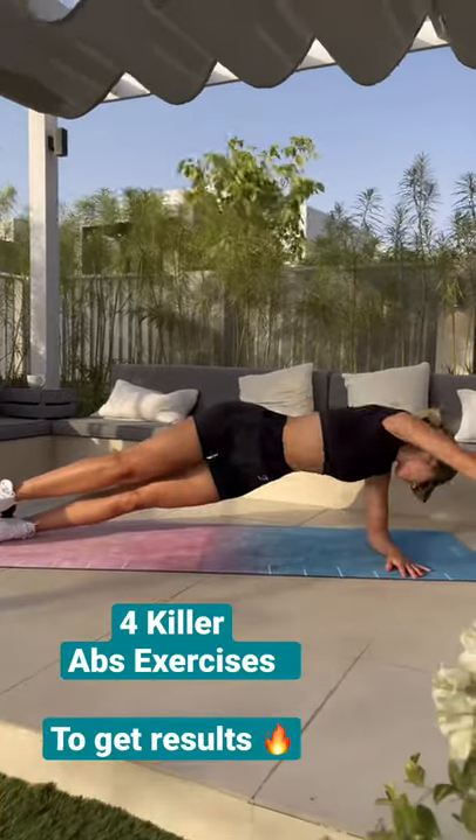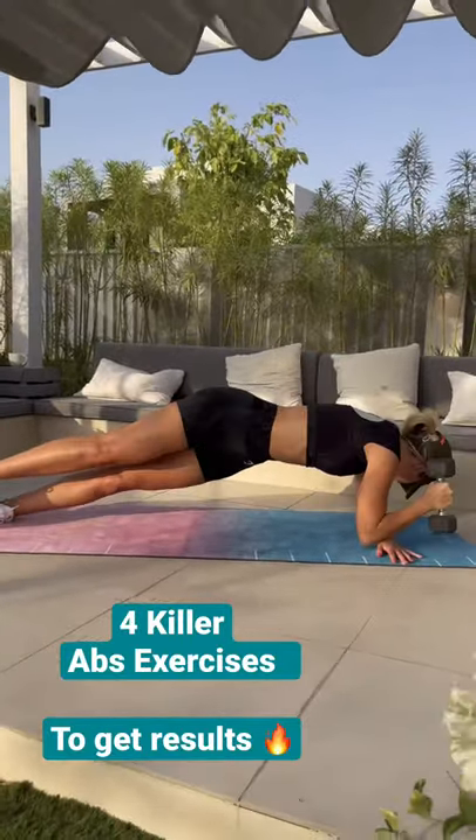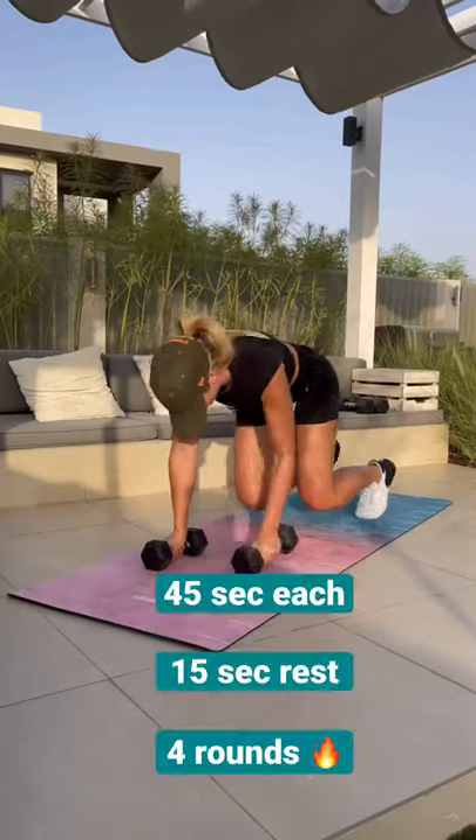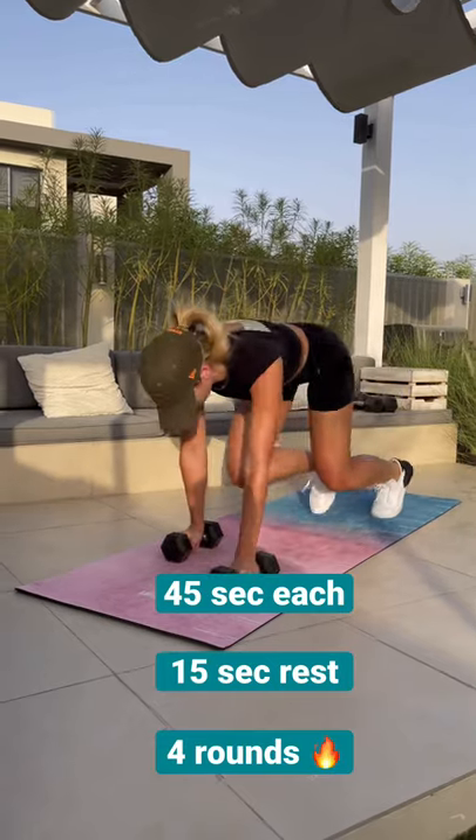Four killer abs exercises to get results from home — you can do all of these without weights. Pull that core in really nice and tight. Next up, keep those knees really nice and close to the floor for these.